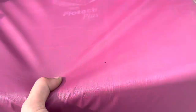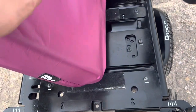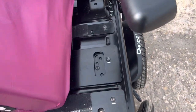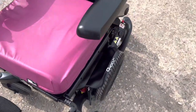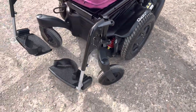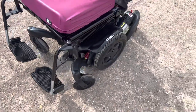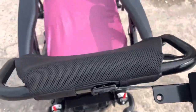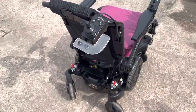It also has a system where the width can be extended or shortened entirely — you can make it wider or narrower. This is the Quickie Q400R. As a refurbished model it's in great condition; brand new these are around £8,000, and we currently have this for sale at £1,495.